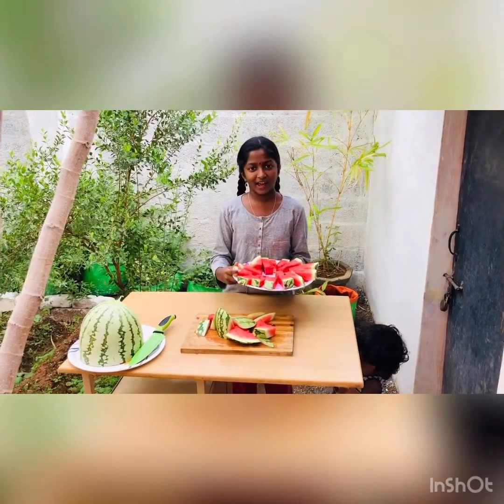Please like, share and subscribe to Miru's Foodie. Thank you! Bye!